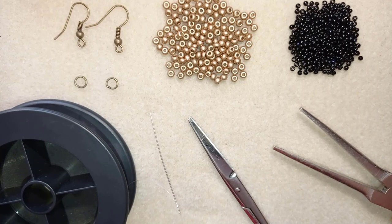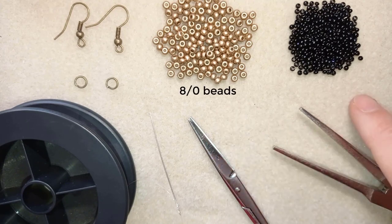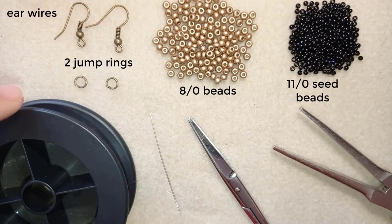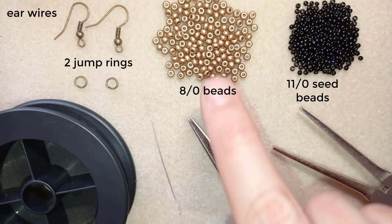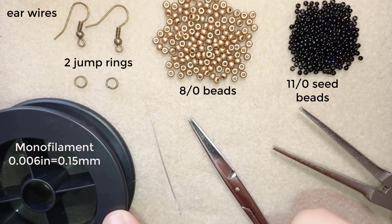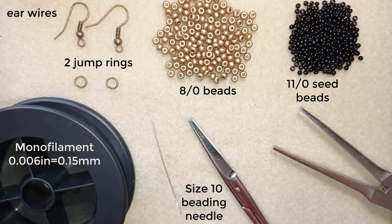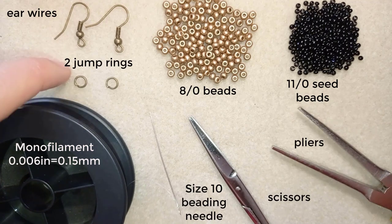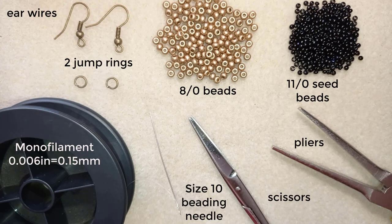For this video I'm using 8-0 beads in golden color and 11-0 seed beads in black. I use ear wires and jump rings in corresponding gold colors, and monofilament that is 0.006 inches or 0.15 millimeters — you could use 0.16 or 0.14, it doesn't matter that much, or any other beading thread of your choice. This is a size 10 beading needle, scissors, and pliers — I use them to attach jump rings and to go through difficult beads.